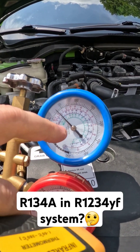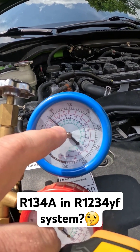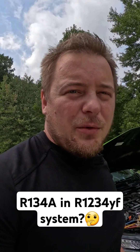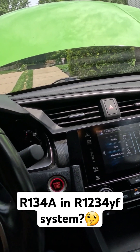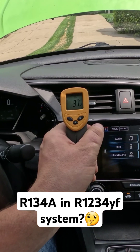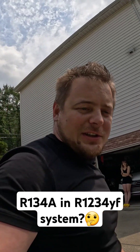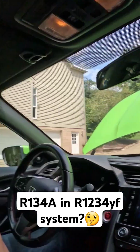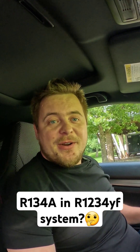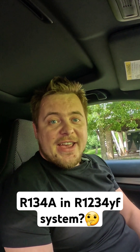The gauges are showing that our evaporator coil is somewhere around a little below 40 degrees — this is where we want it to be. I can tell this is blowing pretty cold air. It looks like it's working fine. I can say it's already much cooler than before. This experiment shows that 134A can work.